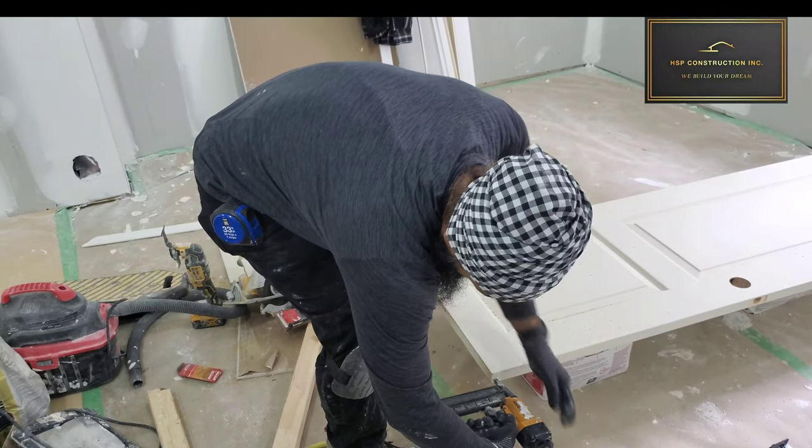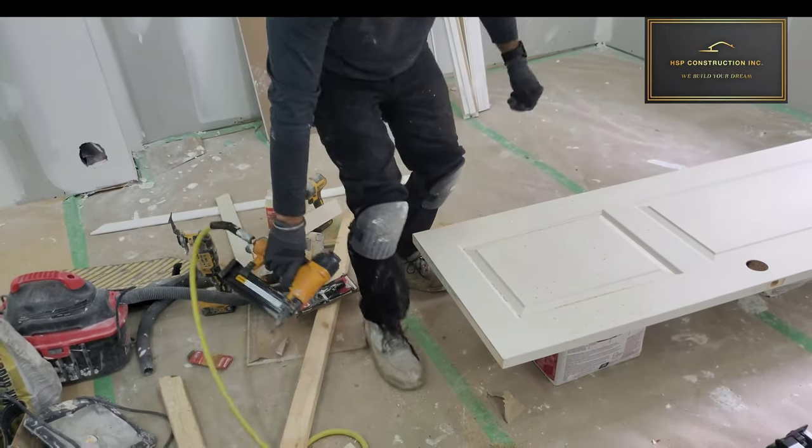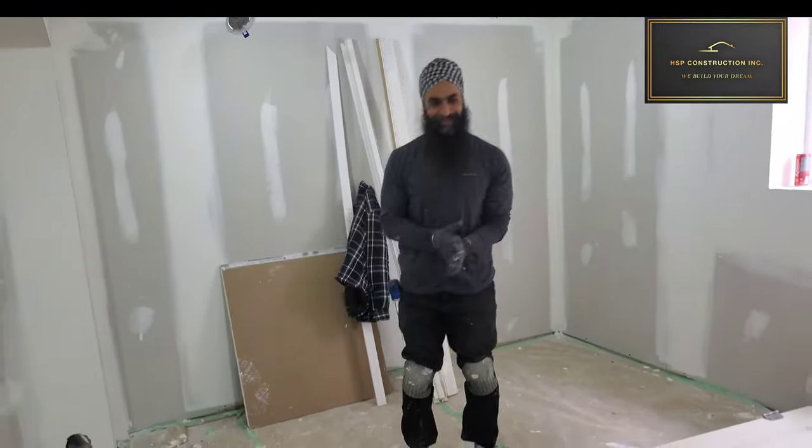Once you follow all these steps, you have a resized door. Thank you for watching.